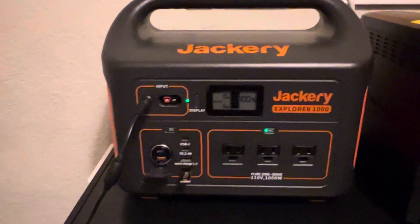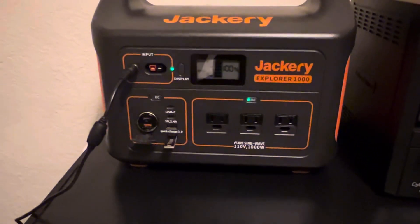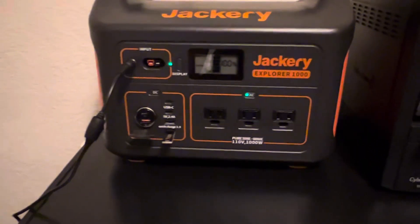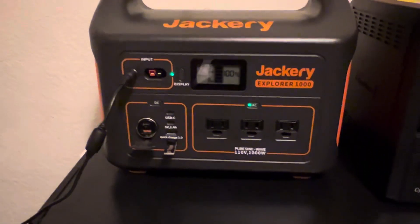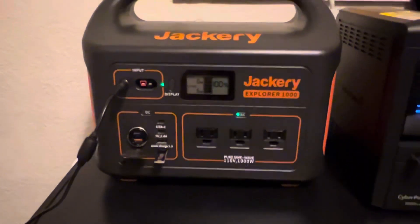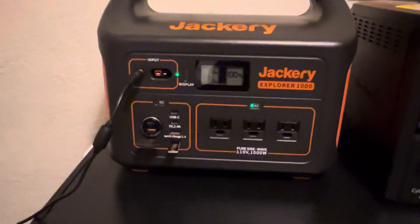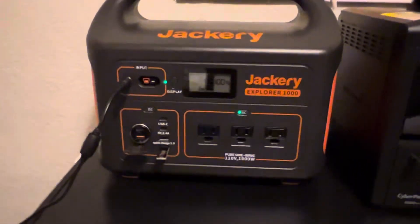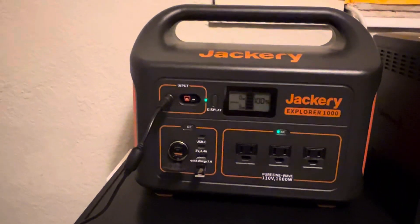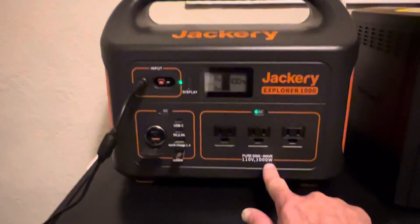I bought this a long time ago. This is the Jackery Explorer 1000 — it's lithium. They call it a solar generator, but it's not really a solar generator. It's just a lithium battery with an inverter paired in there, so we've got a one kilowatt battery and a 1,000 watt pure sine wave inverter. This thing can power blenders, televisions, microwaves, whatever — up to a solid hour at full max 1,000 watts.